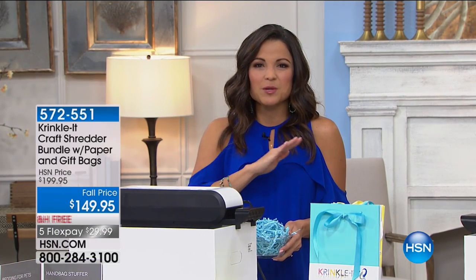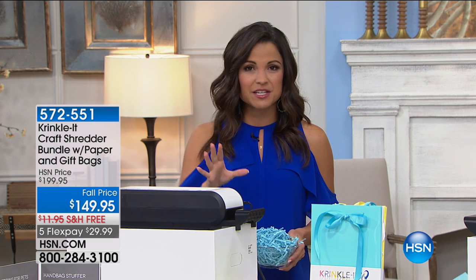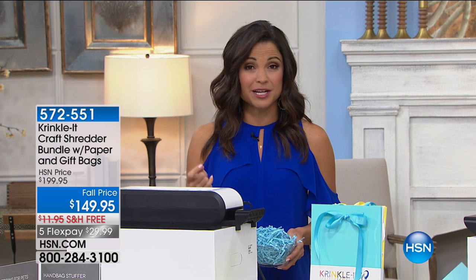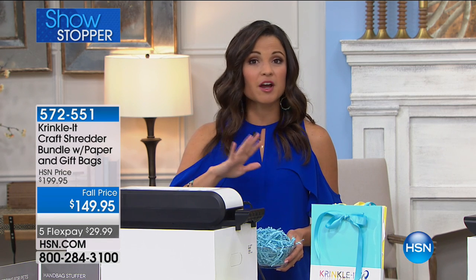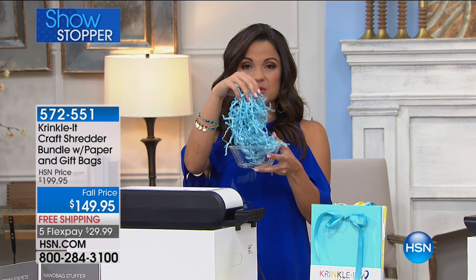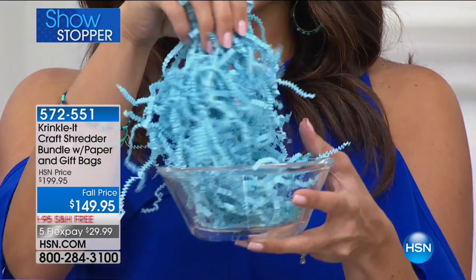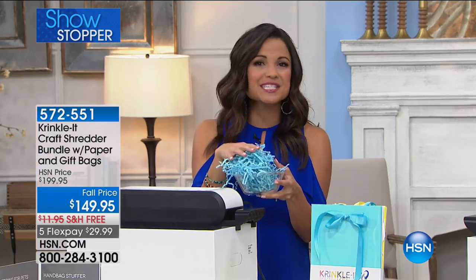Showstoppers are so much fun because it's always something very special, and this is the first time we are ever seeing the Crinkle It Shredder — the lowest price you can find anywhere. If you are crafting and you've spent all this time on projects, presentation is key. This shredder lets you take ordinary scrap paper, colored paper, or magazines and turn it into beautiful crinkle paper you can use for stuffing gift bags or making centerpieces.